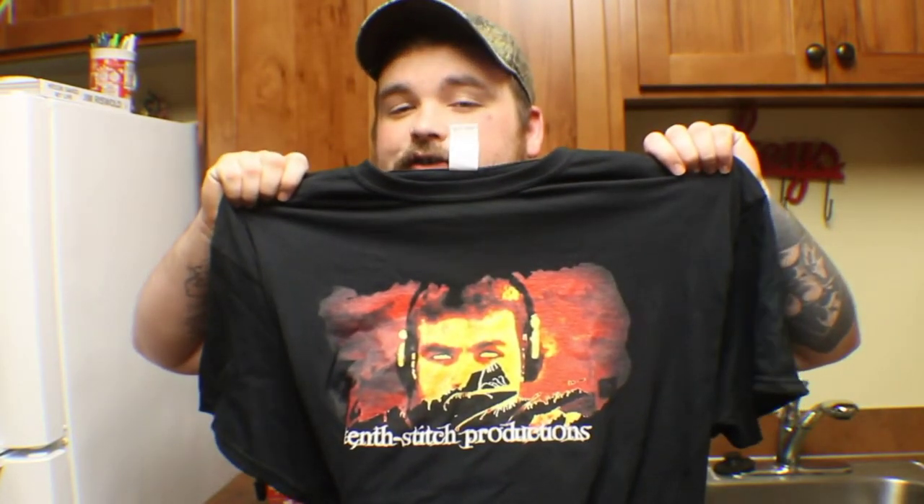Hi there boys, girls, ghouls and squirrels, Envoy 17 here. We're doing our bottling video. It's going to be awesome, really short, simple, to the point. We also got in our Tenth Stitch Elite shirts and also the Tenth Stitch Production shirt, which you can pick up on Redbubble — we'll have that linked in the description below. So stick around, figure out how to bottle your beer, and don't forget to like and subscribe.